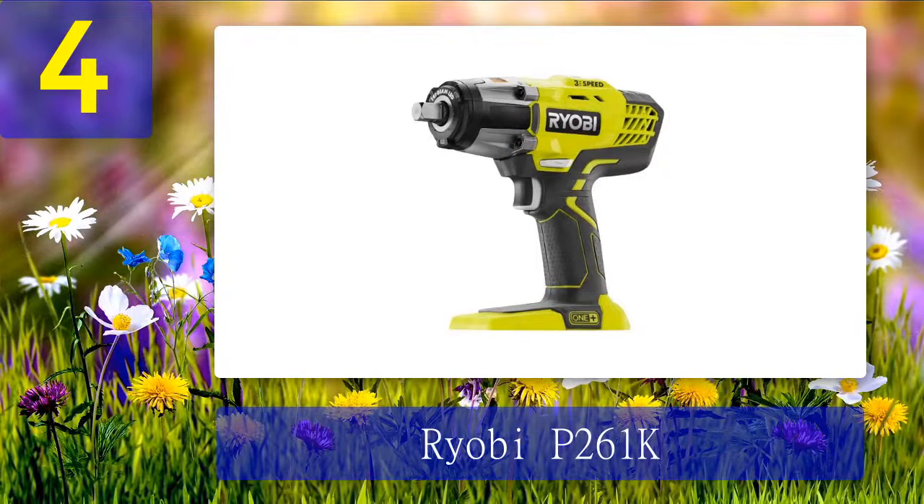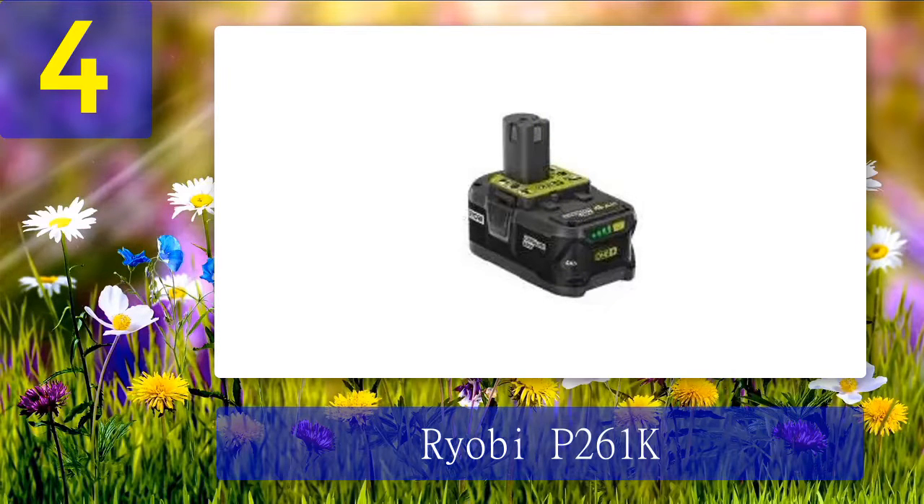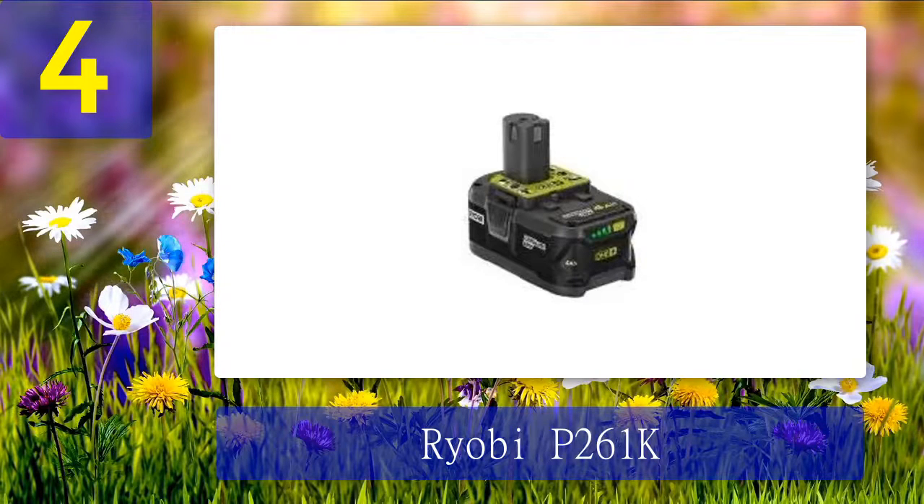Coming in at number 4: Ryobi P261K. Looking for a mighty and durable cordless impact wrench? This Ryobi one-half cordless impact wrench is precisely what you're looking for. It features a maximum torque of 300 foot-pounds and 2600 RPM to remove stubborn nuts and bolts. A three-speed switch lets you choose between zero and 2900 RPM, which is more than adequate for any application. It also includes LED lighting for illuminating dark working areas and an ergonomic grip for comfortable extended use.